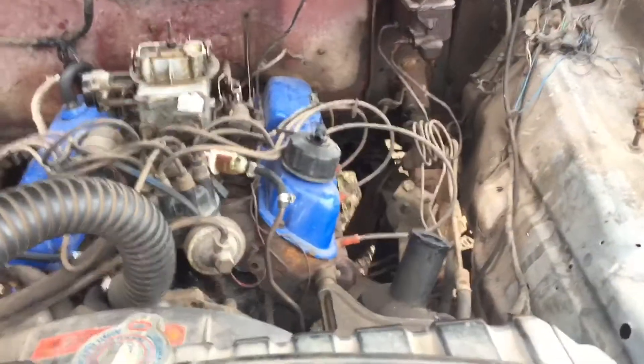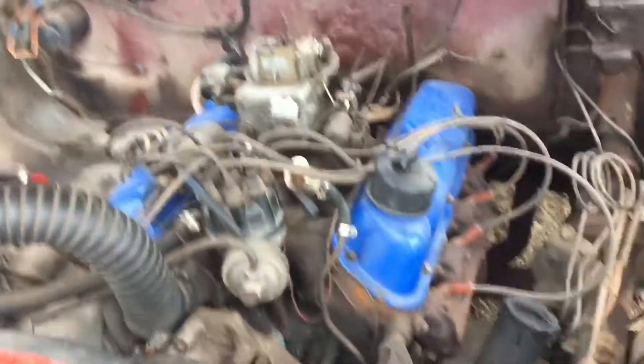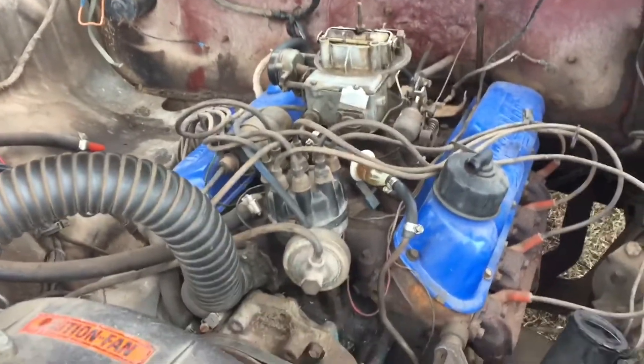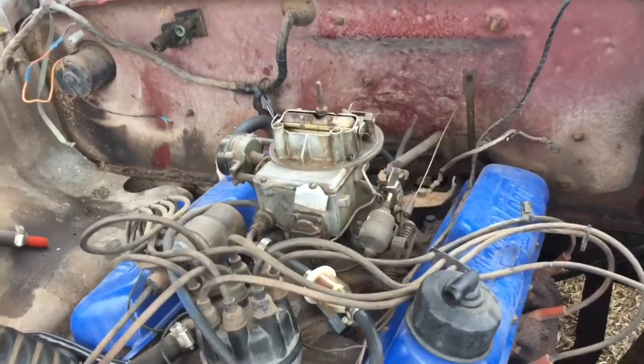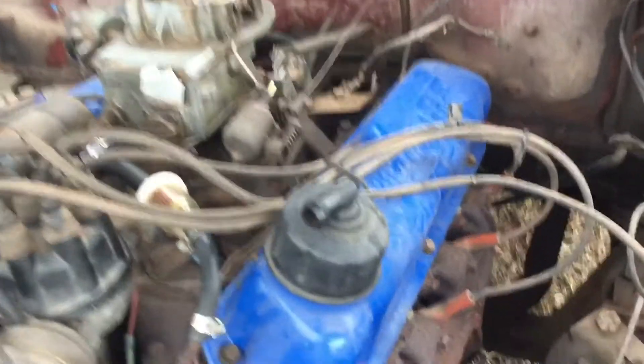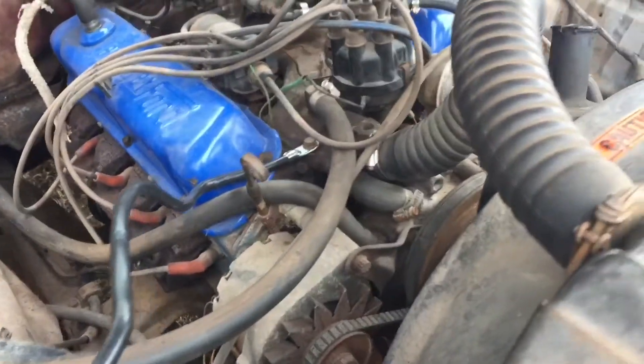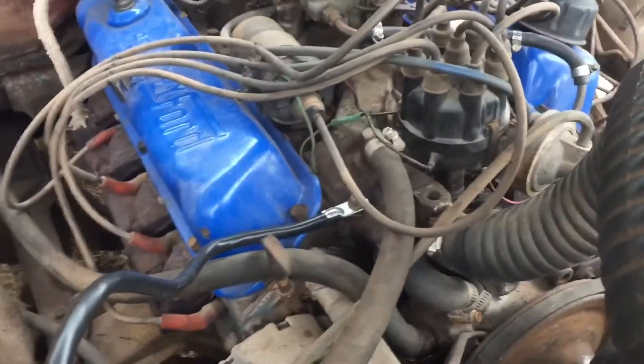We've only had it for a few weeks and we just got it running and driving. It has all the emblems and mirrors and stuff. There's a 302 V8 in it — pretty clean motor, two-barrel carb. It's not the best thing ever, but it has a little leak, a little bit of antifreeze, and that's about it.